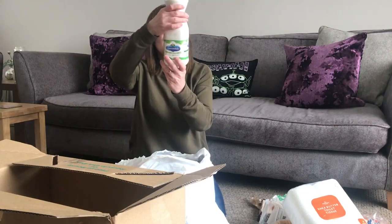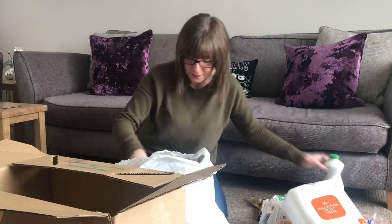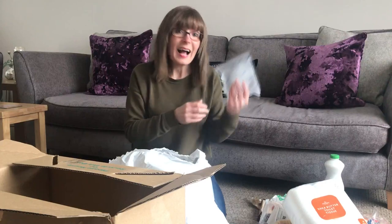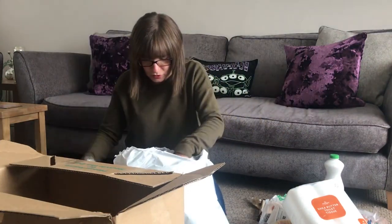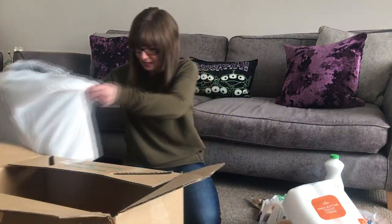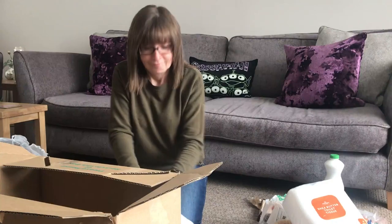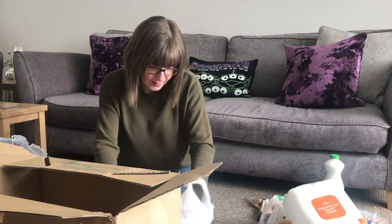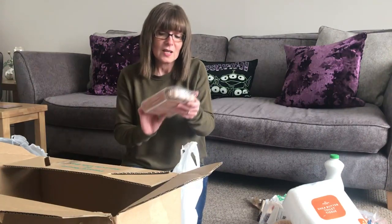We have a litre of Cravendale milk, nice and cold. There's some ice in there to keep it all cold. We've got a Morrisons bag which I will recycle. And in here is all my veggie stuff.